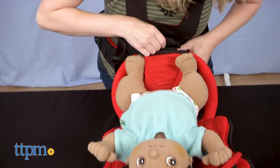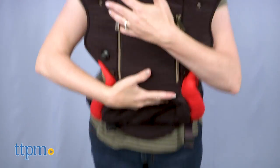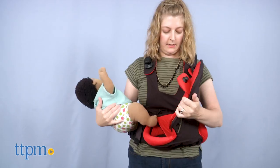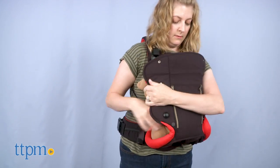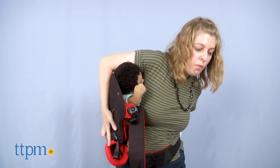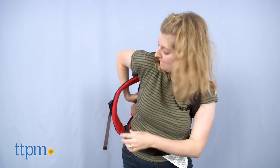If you're using the Grow With Me system, you can actually secure baby first in the detached clamshell and then pick baby up and do all the connections. Once you're no longer using that system, baby gets placed in the clamshell after the quick release connector has been secured. And if you're doing a back carry, baby gets secured in the attached clamshell and then rotated around your back.